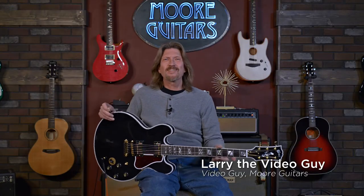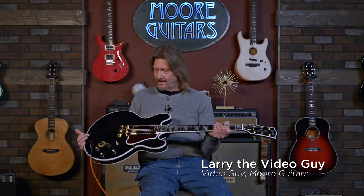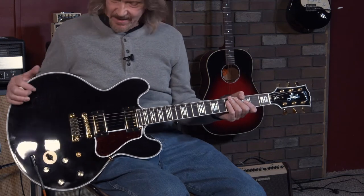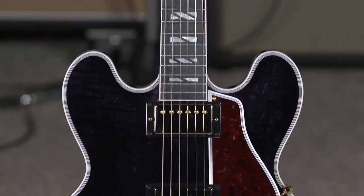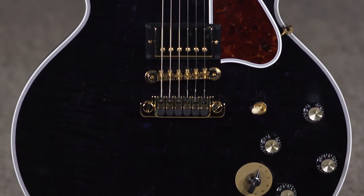Hello, friends, and welcome back from the Gibson Custom Shop. We have this beautiful Lucille Legacy, the guitar of the king. It's just so cool to hold this guitar.